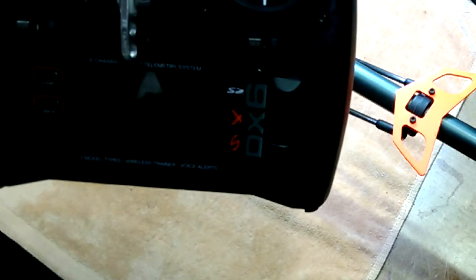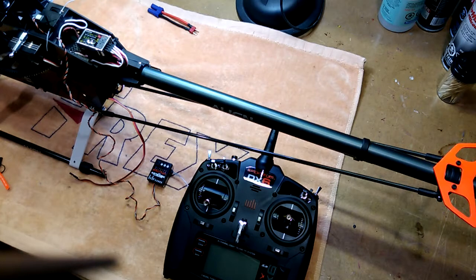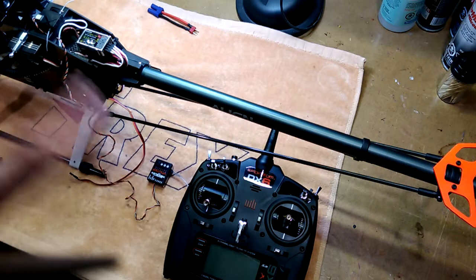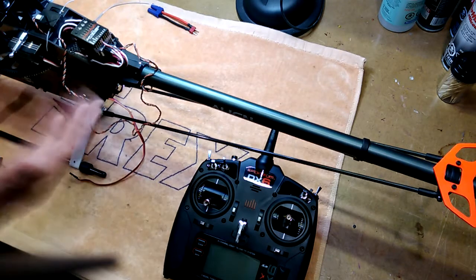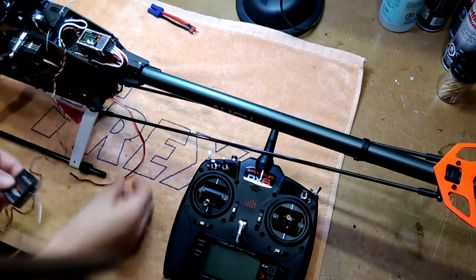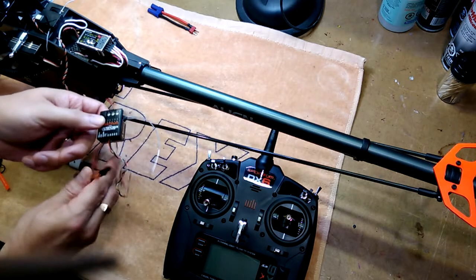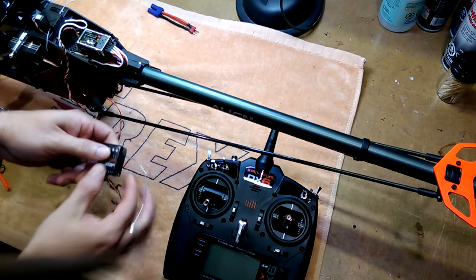Now moving on to the issue with the AR7210BX. I'm going to continue with the demonstration on how to set the throttle fixed endpoints on the Castle Talon 90. Don't be confused by the fact that I have the receiver separate — I'm going to be swapping it out. In essence, this could be sitting here with everything plugged in as normal. I've removed the satellite receiver and the ESC lead, and I've plugged in the satellite receiver to enable binding, with the ESC plugged into the throttle channel as normal.